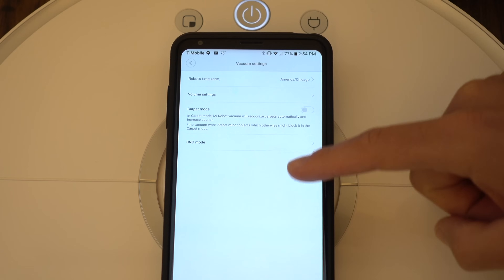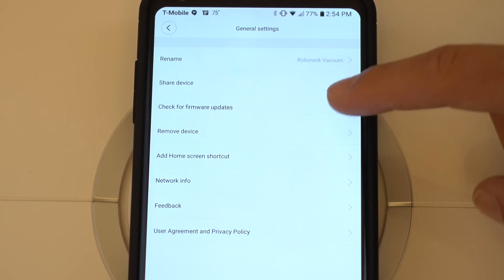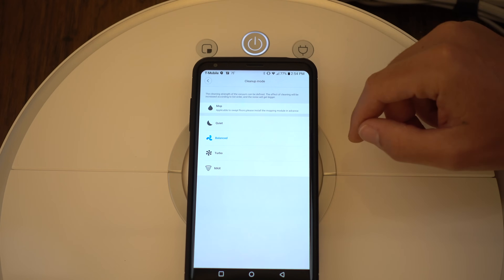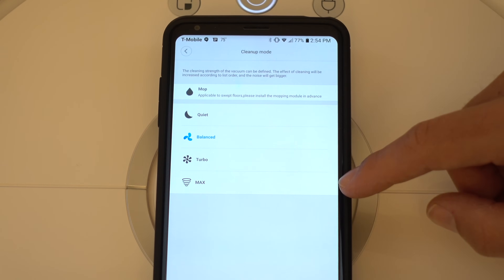For example, there's volume settings, carpet auto-boost suction mode, timer for scheduled cleanups, firmware updates, even a remote control joystick to drive your vac around — if only I had a cat. You can also set the vacuum suction strength or turn on mopping mode, which is one of its new key features.